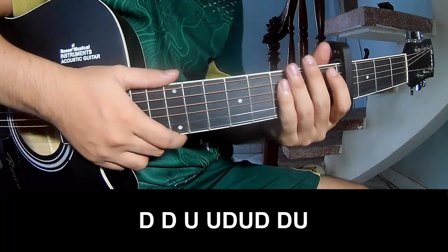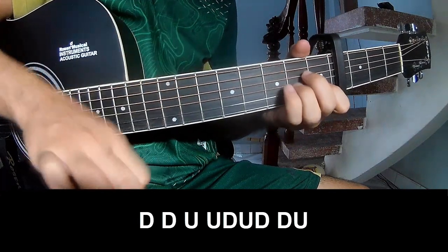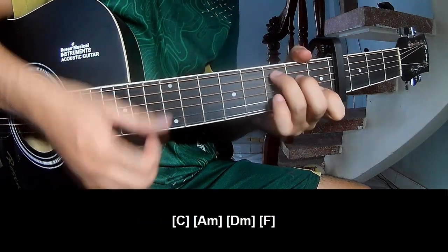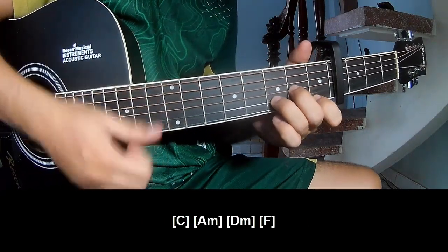And for the solo, you play: down, down, up, up, down, down, up — and you play along C, Am, D, and F.